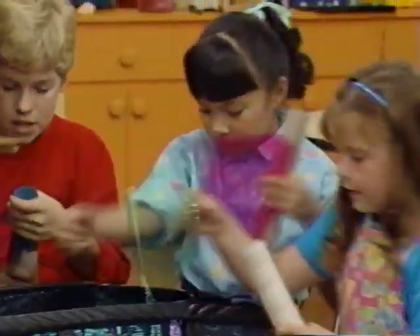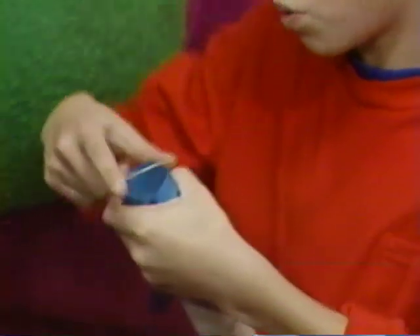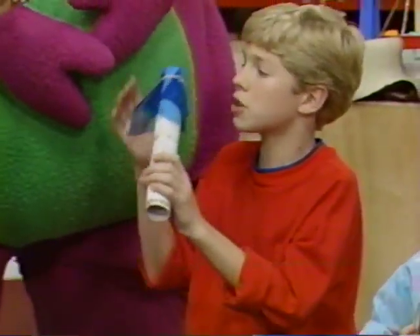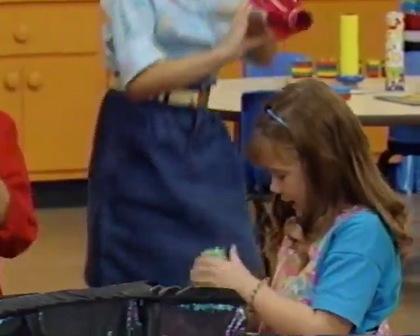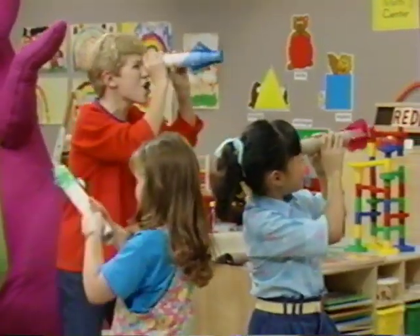That's it. Oh boy! One rubber band. This is great, huh? Looks right to you. Wow! Everything I see looks red. Everything I see looks blue! Everything I see looks green. And everything I see is purple.